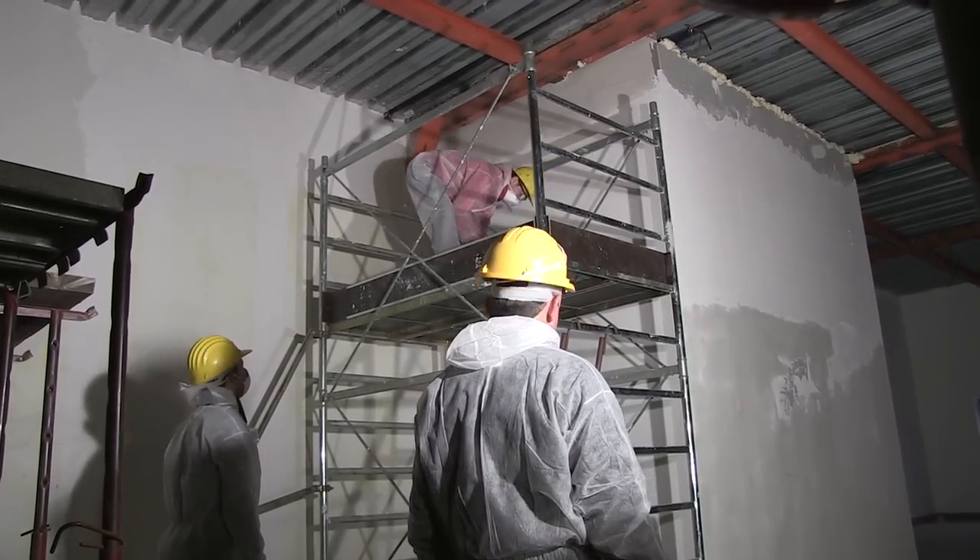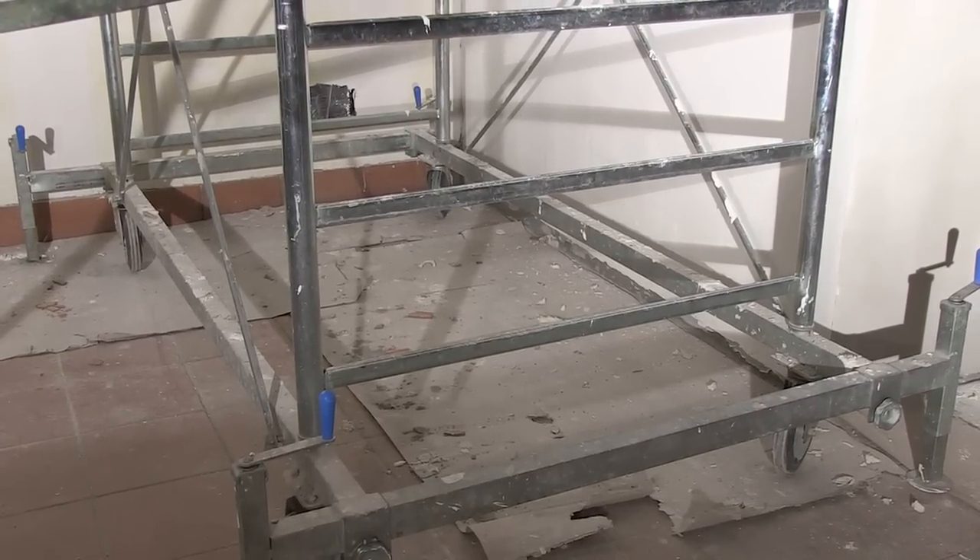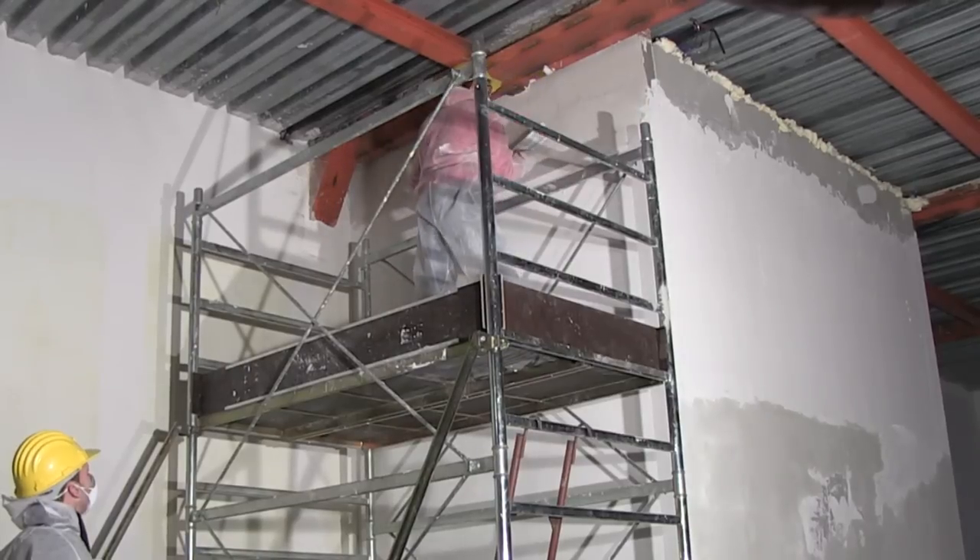Do not move the tower with anyone on the work platform. Do not work on the tower in high winds.